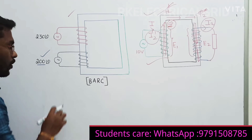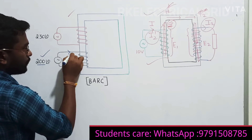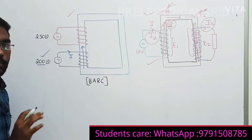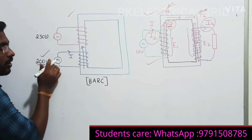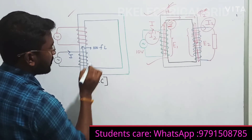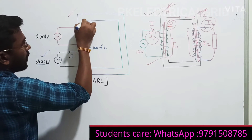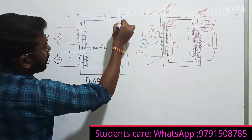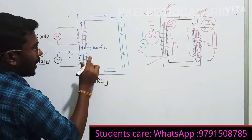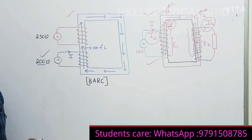This 200 volt supply will produce some current, and it will produce some flux. For example, if I consider 200 volts with 200 turns, the number of flux lines going to be produced - let me simply consider some amount, say 200 flux lines. These 200 flux lines will start traveling through the core. So the conclusion is: in this transformer, 200 flux lines are established inside the core because of this 200 volt supply.